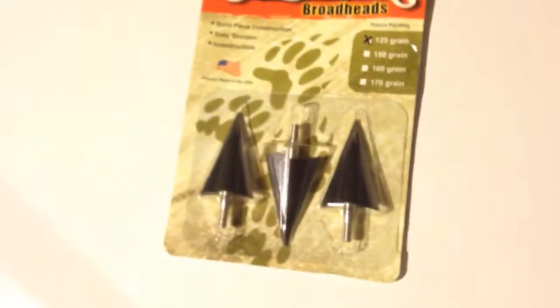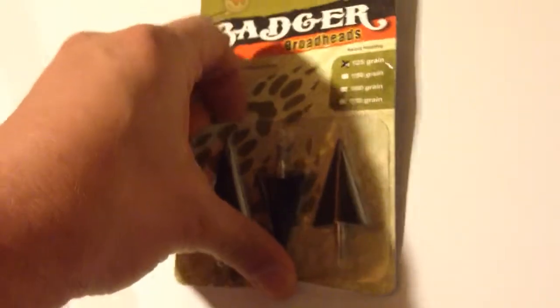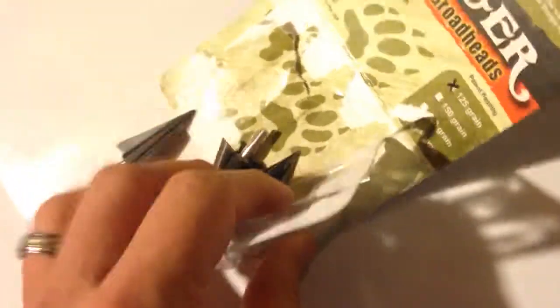The quality is not real good down here. I'm in the basement and just don't have good lighting, so just got to take what you can get on this guys for today. Supposed to be pretty sharp, so we'll check them out and see.